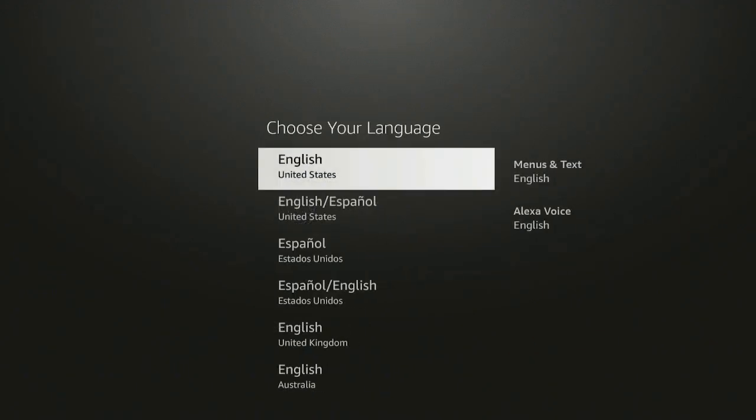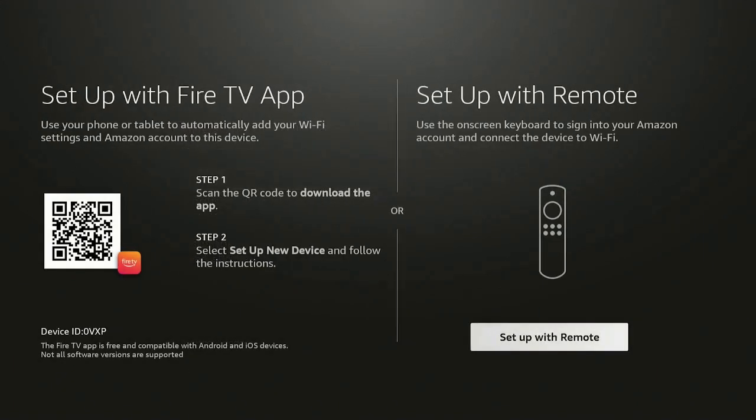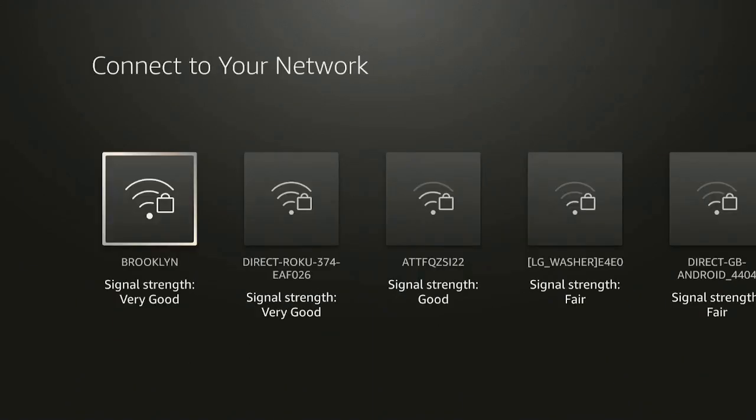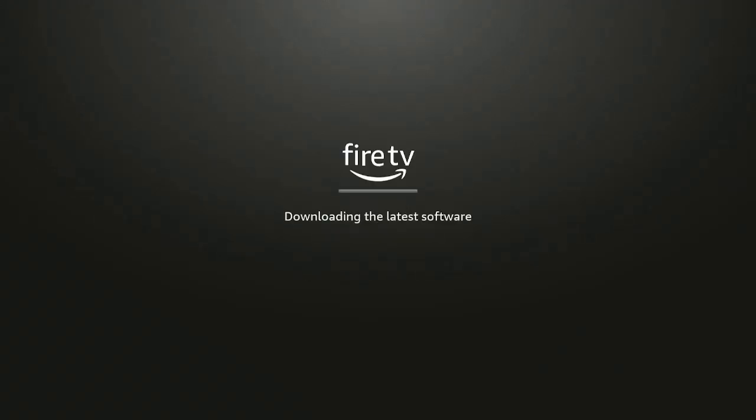It asks you to select the language — I'm English, so I click OK. Now you can set it up with the Fire TV app or you can set up with the remote. I'm going to choose remote. Then it starts scanning for networks.